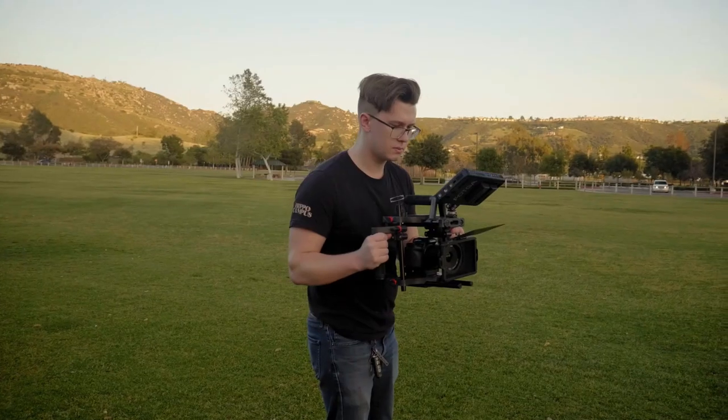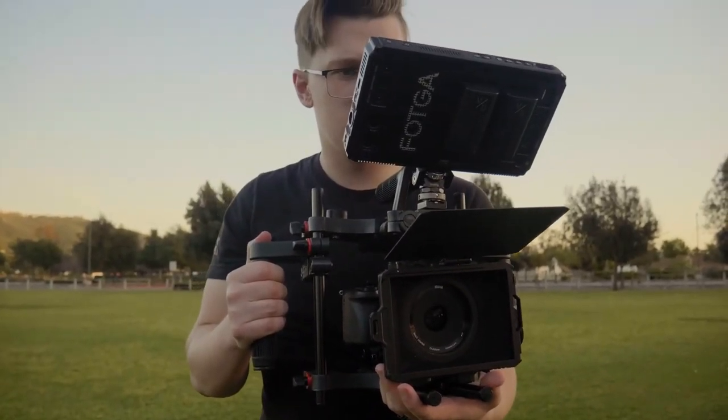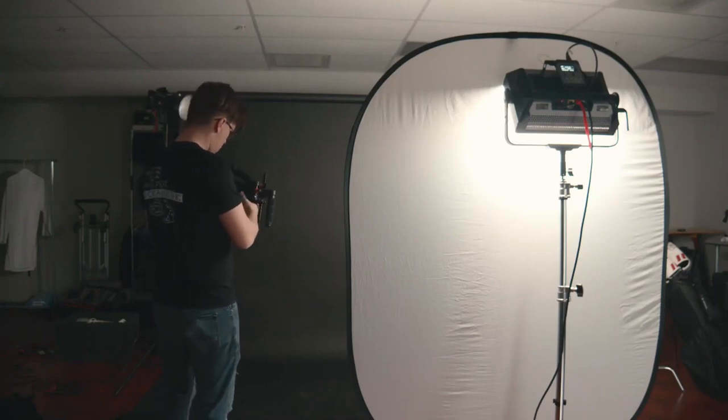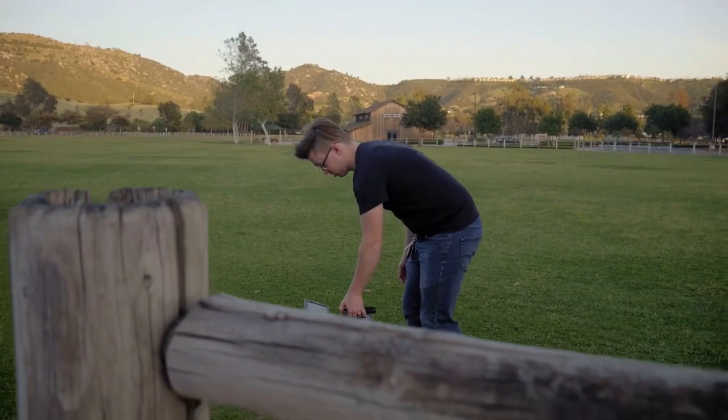In today's video I'm going to be reviewing the Pro Aim camera cage. This is about a $150 camera cage that comes with a bunch of features and accessories. I took this out in a practical situation, filming in a studio setting and on-the-run outside setting.